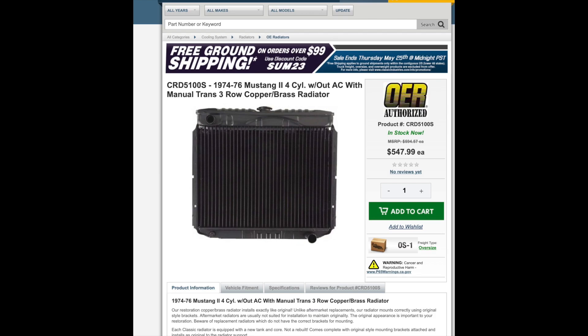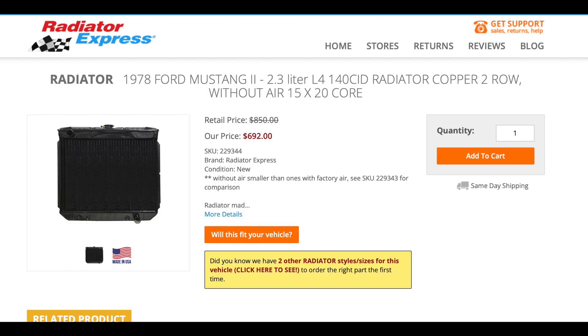Here are a few places where I found the original radiator — a radiator that fits this application. This is what they're going for, just in case you wanted to purchase one. This is probably one of the cheaper ones, and this other one was for the '78 and '77.